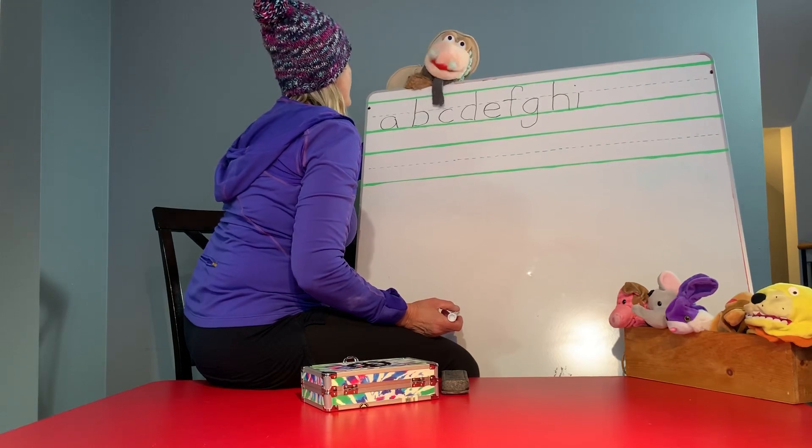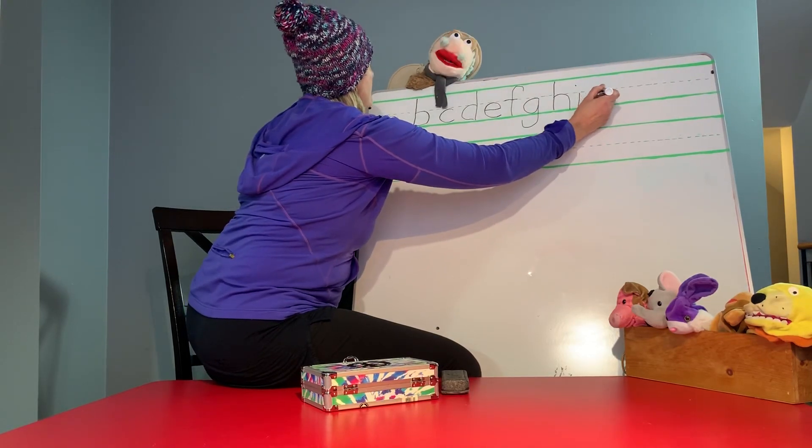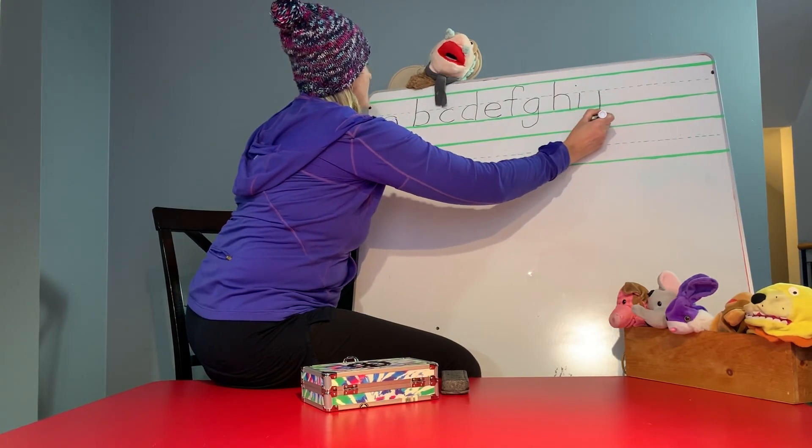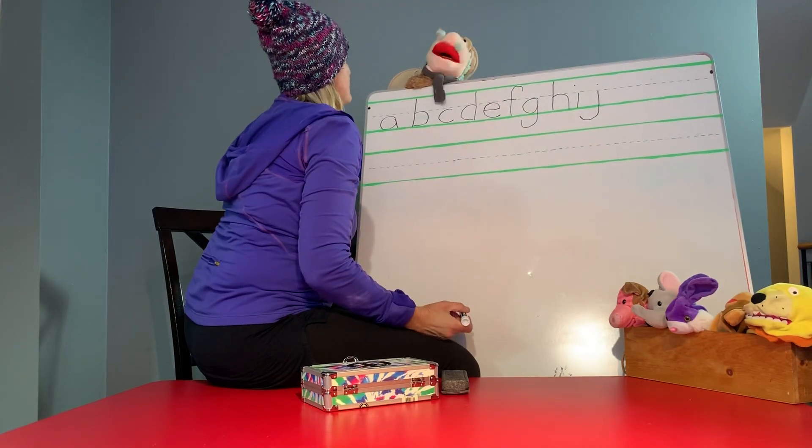J is a hanging letter. So start at the middle and go down. And hook it. Good job, Miss Vicki. All my friends doing it.